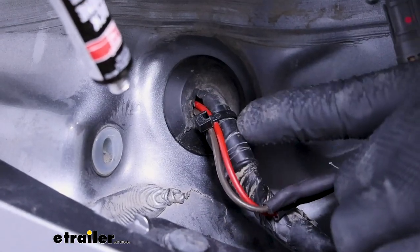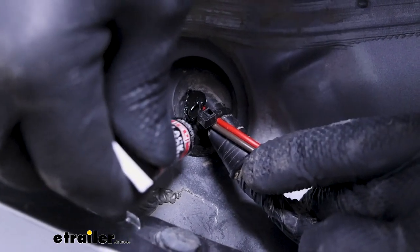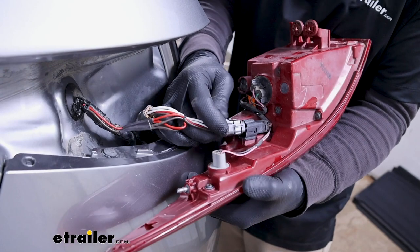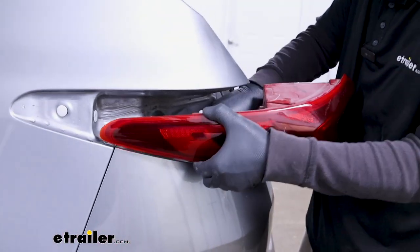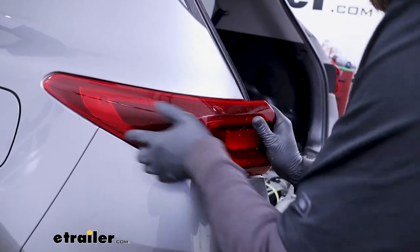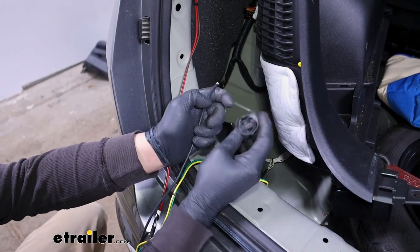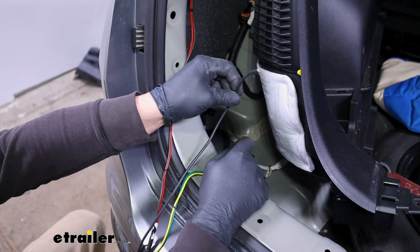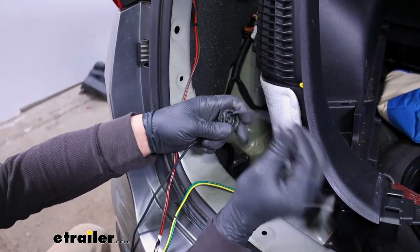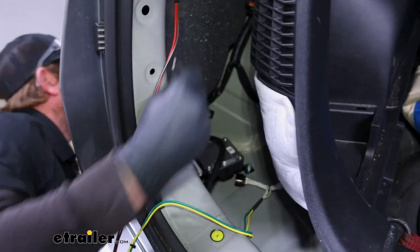I took a zip tie and just secured our new harness to the factory one. We're going to take some silicone and just blob it up around there so everything stays sealed up. We now grab our tail light and the other end of our T-connector — we'll plug into the back of it and just reinstall this the opposite way that we removed it, being careful not to pinch any wires. Upon closer inspection of that grommet, it looks like it's designed to go in from the bottom. So I just took that power wire that we pushed up in here, pulled it back from underneath the vehicle, and I'm going to push it through this way and feed it back into position from underneath.